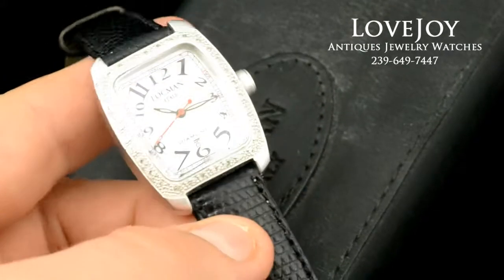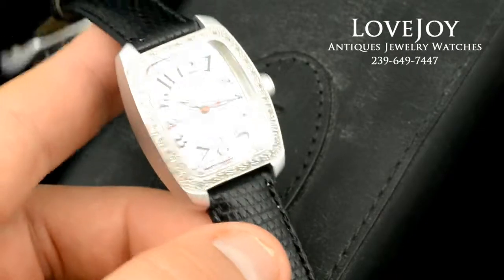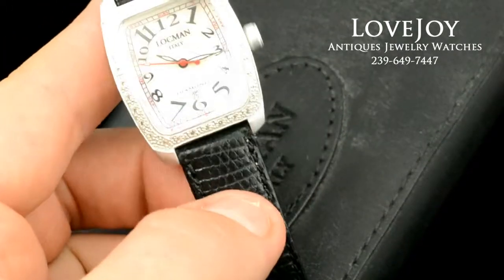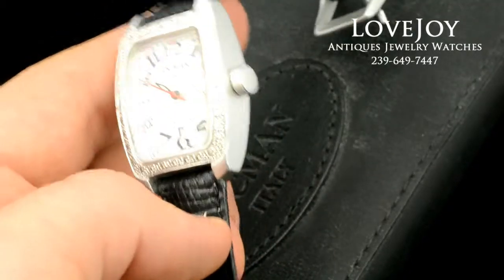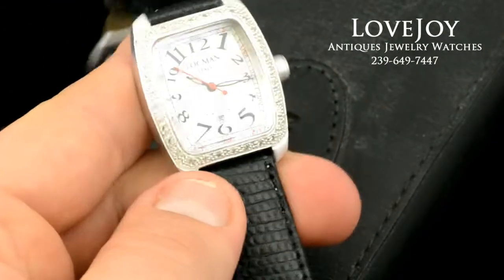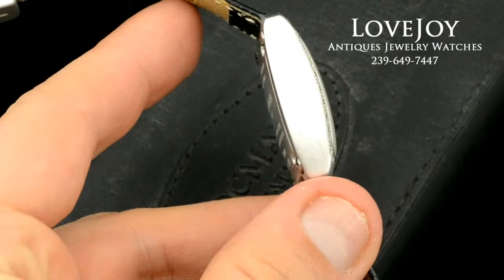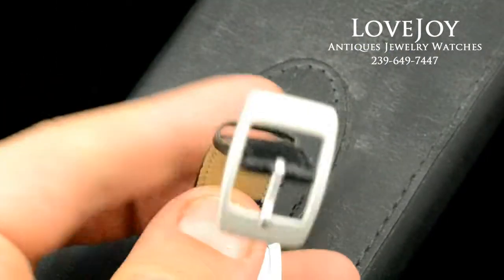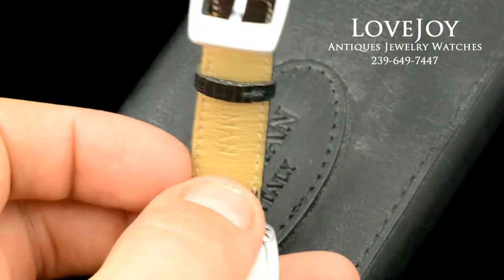As you can see, it does have a very nice white mother of pearl dial. The watch is running well and keeping good time. It does have the original aluminum Lockman buckle as well.